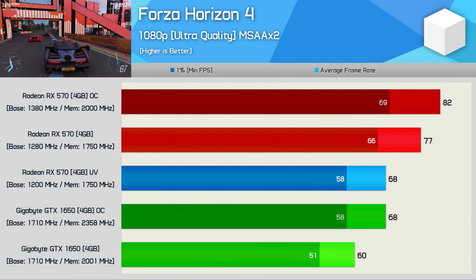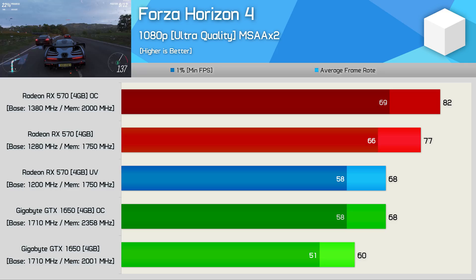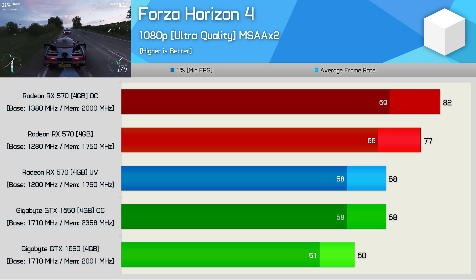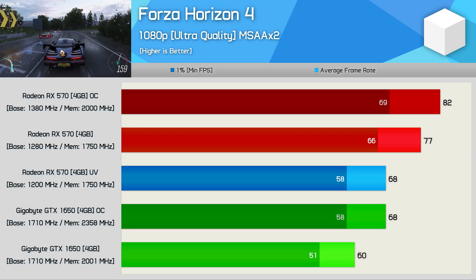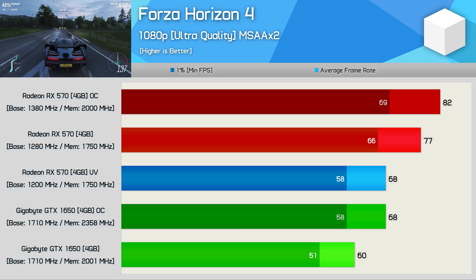Forza Horizon 4 is a strong title for AMD, so it comes as little surprise that the undervolted and underclocked RX 570 is able to beat the stock GTX 1650. In fact, it even matched the overclocked 1650, which actually makes the undervolted RX 570 more efficient in this title. When we throw efficiency out the window and overclock both for maximum performance, the RX 570 is 21% faster.